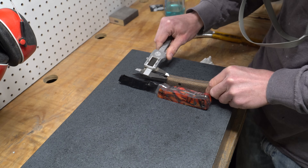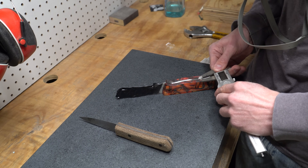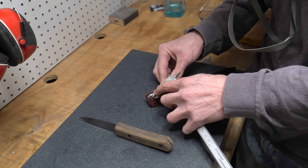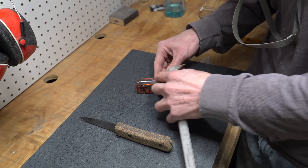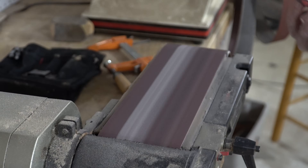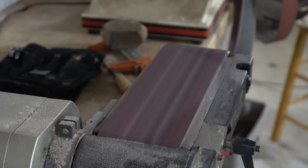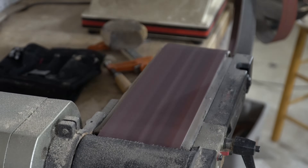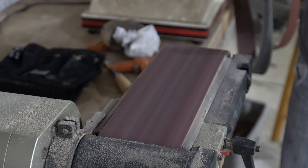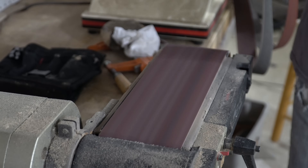Now I need to bring down the thickness of the scales. You could do this before you glue everything together, and it would probably be smarter to do it that way, but I actually forgot — so now I have to do it with the scales on the knife. I'm measuring everything out, getting some hard lines on here so I can sand down to those lines to get the thickness I need. I'm using an 80-grit aluminum oxide belt on the 4x36 inch belt sander to bring the thickness down. Kiranite is very weird in how it shapes on sanding belts — it almost doesn't seem like it's sanding super well, and then all of a sudden you apply a little more pressure and you remove a whole bunch of material at once. So you have to be really careful shaping this stuff.